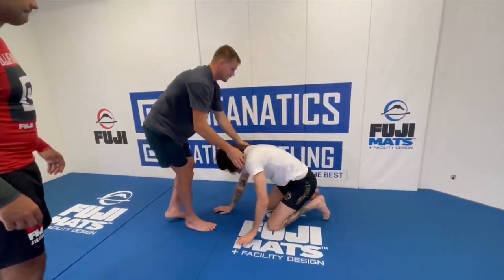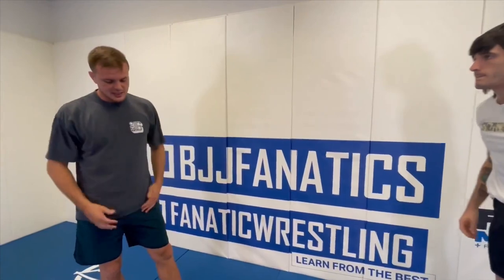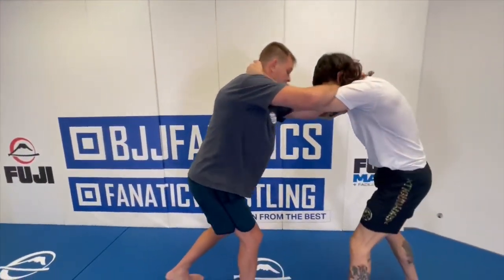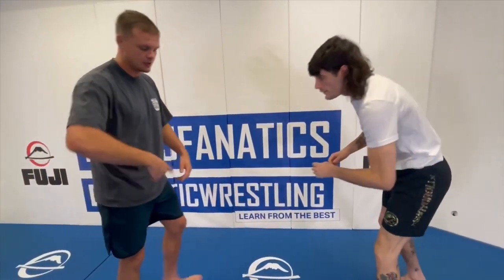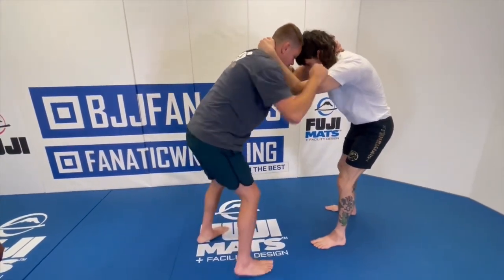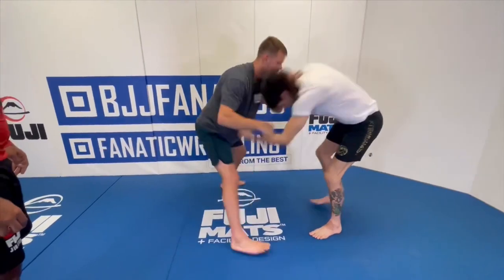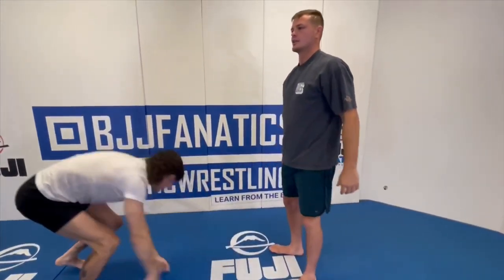From here, the last thing that I see a lot of people in jujitsu do: they snap their opponent down right into their legs. So the snap can be clean, and then I give up the two. So the main thing is you want to make sure you cut an angle on your snap down. If I'm going to snap him, I'm probably going to circle left, right to my front head back. That way I don't give up the takedown.